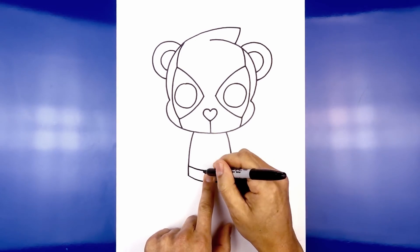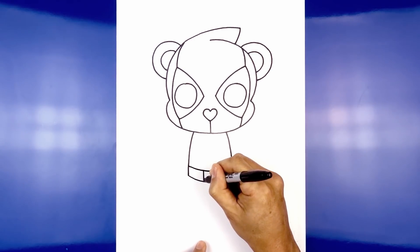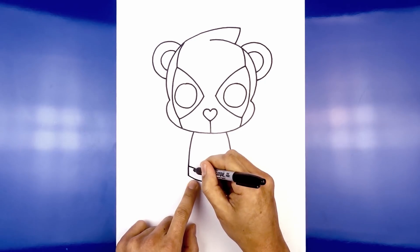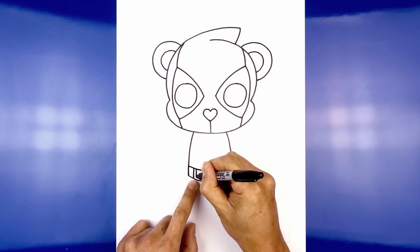Let's add the buckle. Leaving a gap in the center we're going to draw two straight lines — one on the left and then one on the right. Now we're going to move out and draw in the belt loop, with two straight lines side by side.